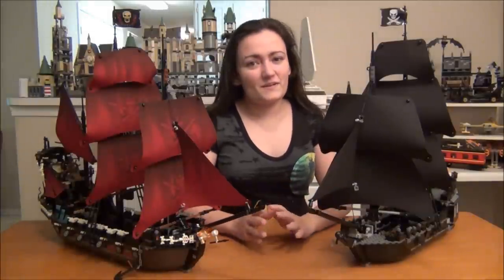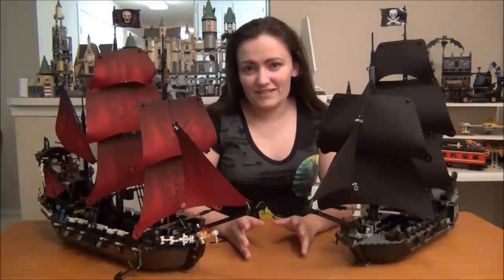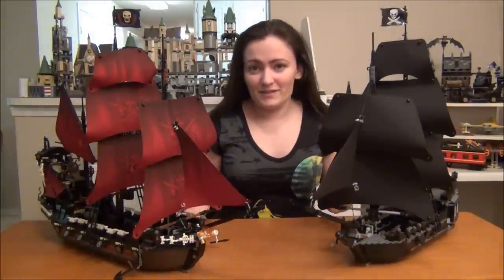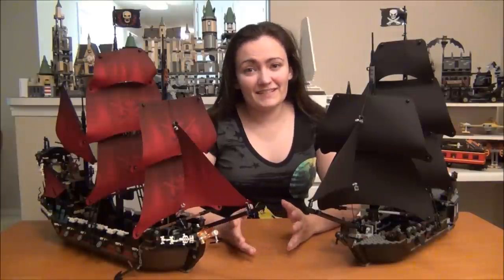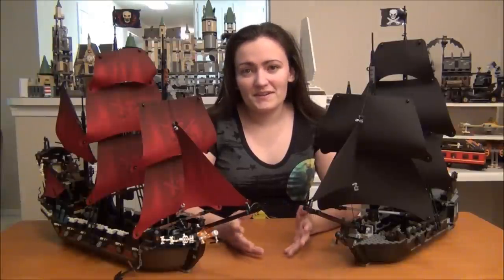But there is a guy on Cuusoo called Cebius who made a really, really cool, very, very detailed one that would go great with these two ships. So I'm going to take a minute and show you some pictures, and I think I've got a video too, to show you the details of his set, and the link will be in the description.